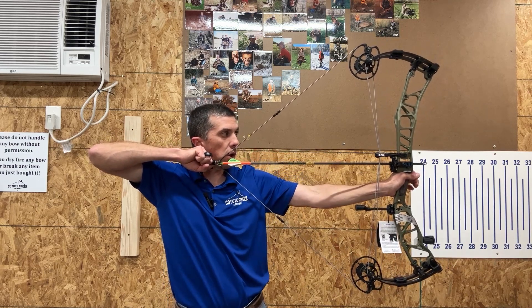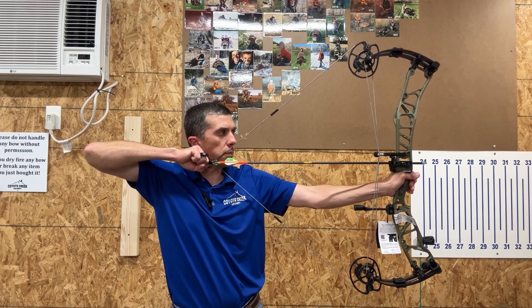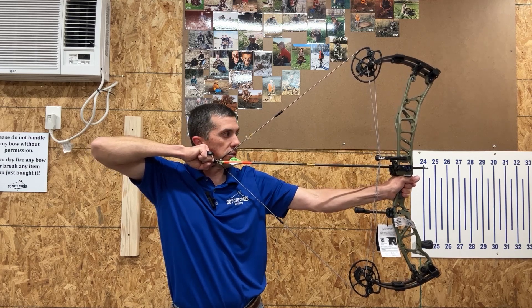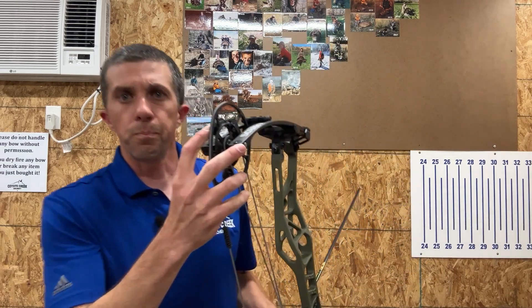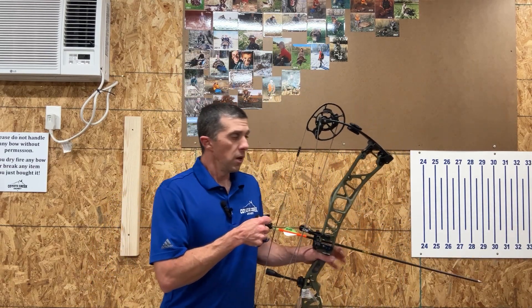The draw is very smooth and linear. The back wall is very solid with maybe just a slight dump into the valley, but it's not aggressive at all. Very smooth feeling draw. At 90% let-off there's a lot of let-off — it almost wants to go on its own. I don't care for that much; I'd like a little more holding weight at the back end so I'm not having to push the bow forward. I would adjust the let-off setting — that's just personal preference.